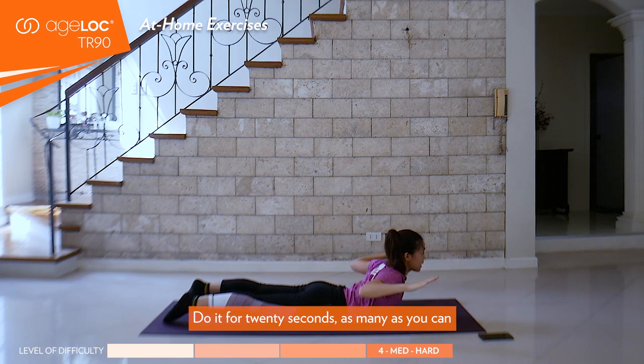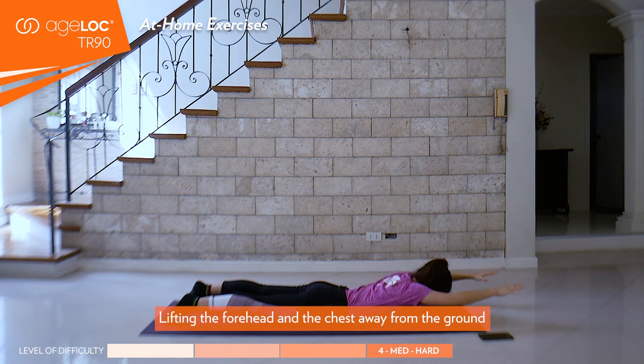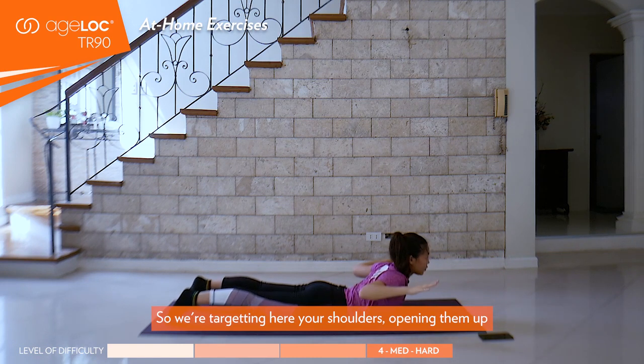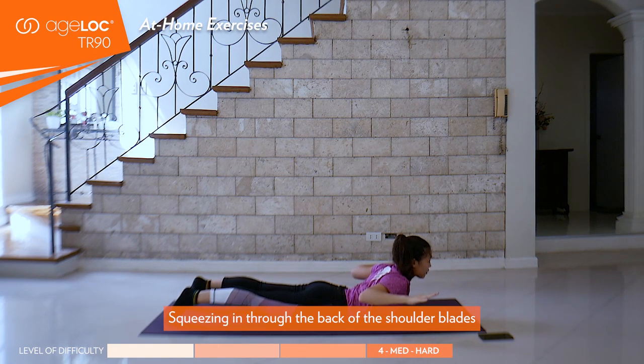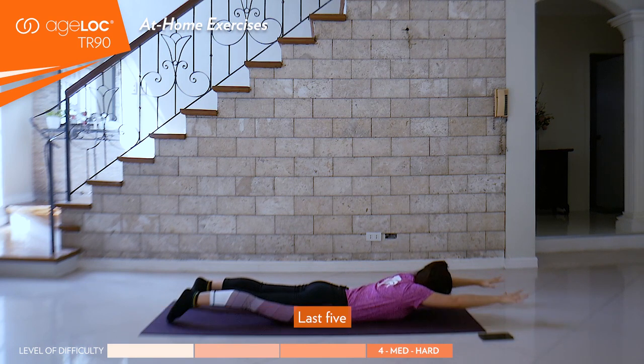For 20 seconds, as many as you can. Continue to bend the elbows all the way to the back, lifting the forehead and the chest away from the ground. We're targeting here your shoulders, opening them up also through the chest as you lift away from the floor, squeezing in through the back of the shoulder blades. Feel like there's a pencil in between and you can't drop it. Last five — continue to breathe, four, lift up higher, three, last two, and one.